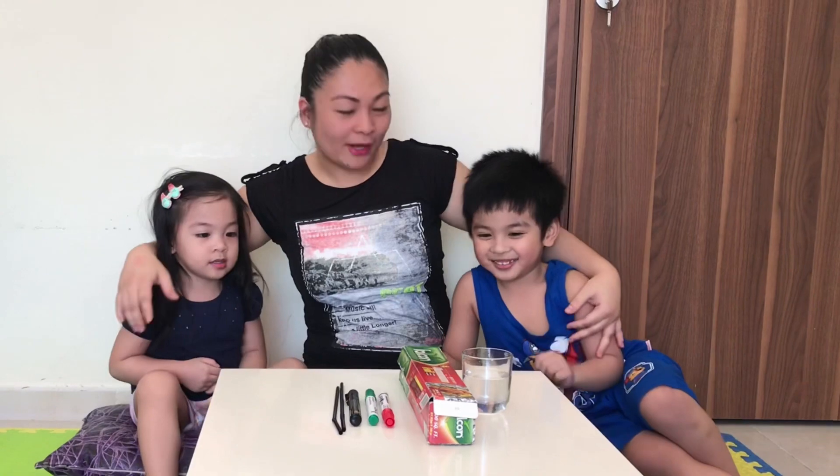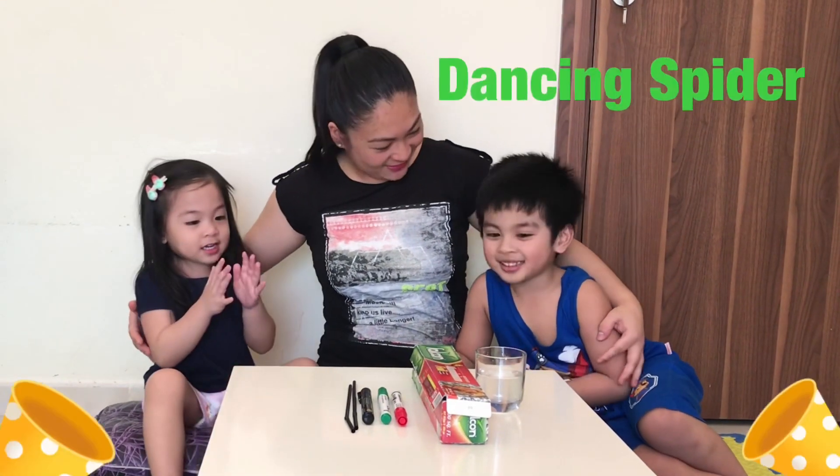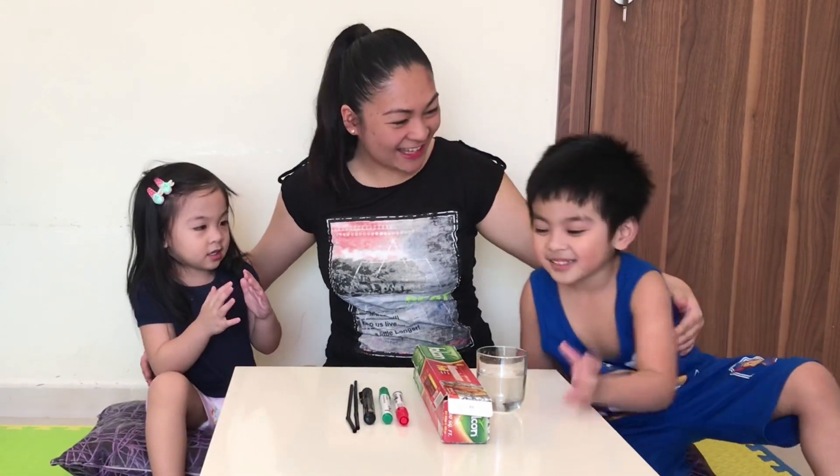And now we are going to do the dancing spider! Yay! Who's excited? Baby!